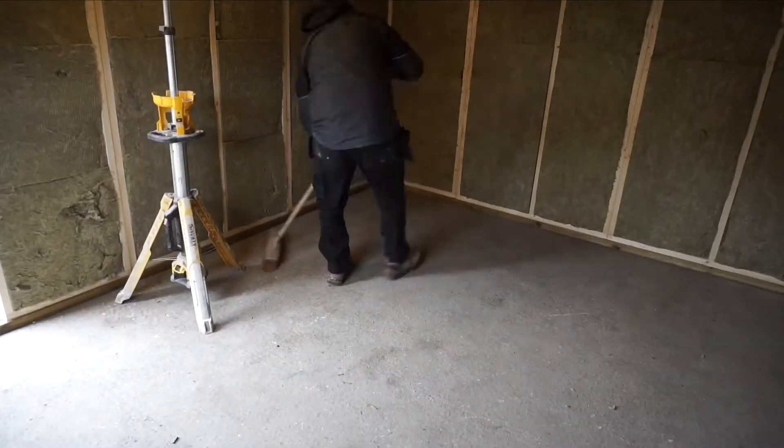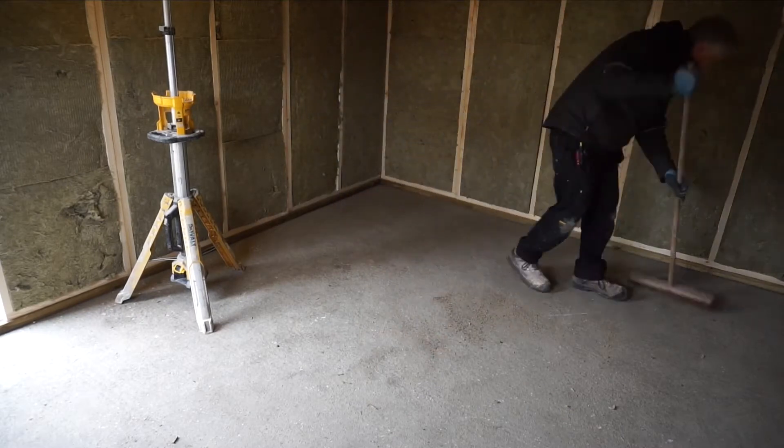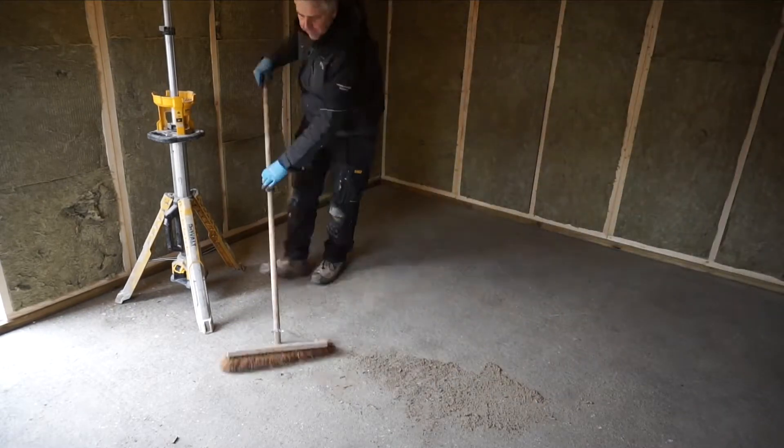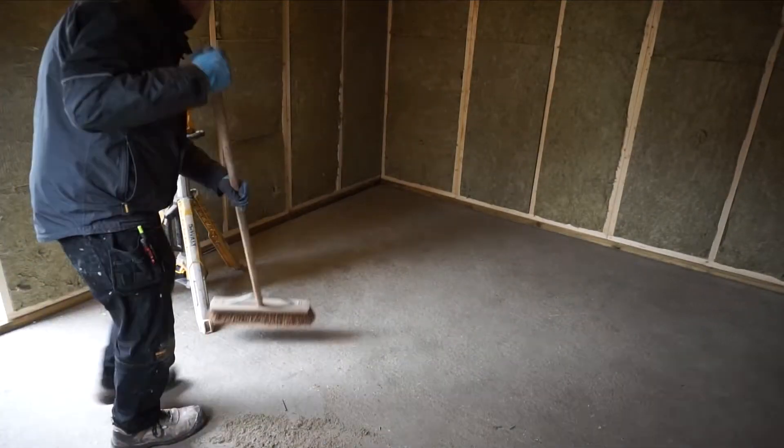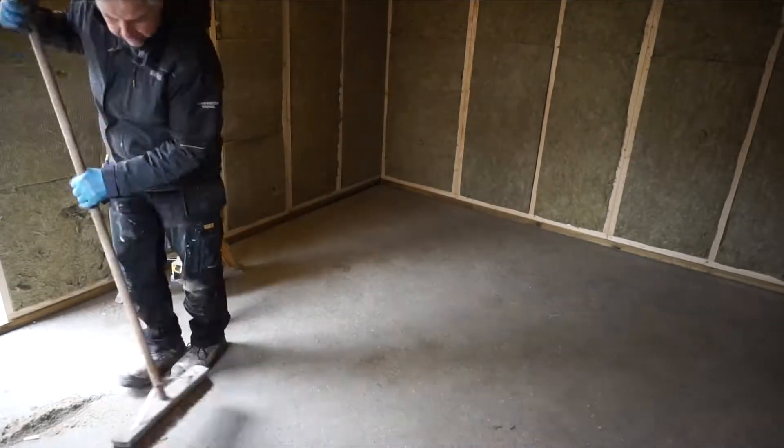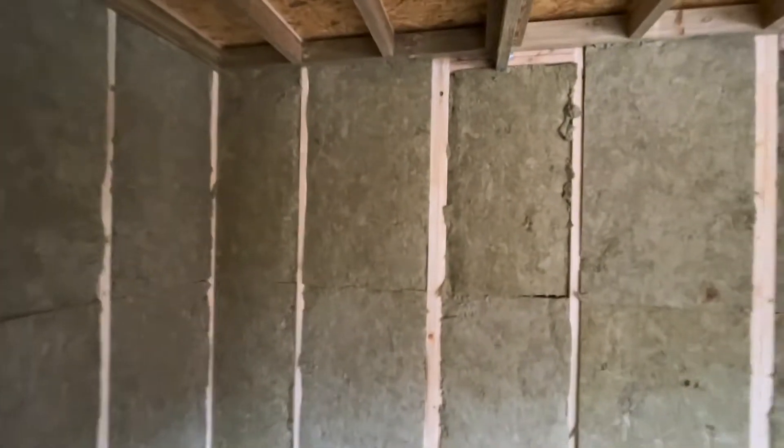We've sealed around the concrete base and we've sealed our uprights. I'm going to give it a good sweep out now and start doing some of the electrics. That's the room all nice and tidy and the floor swept out.